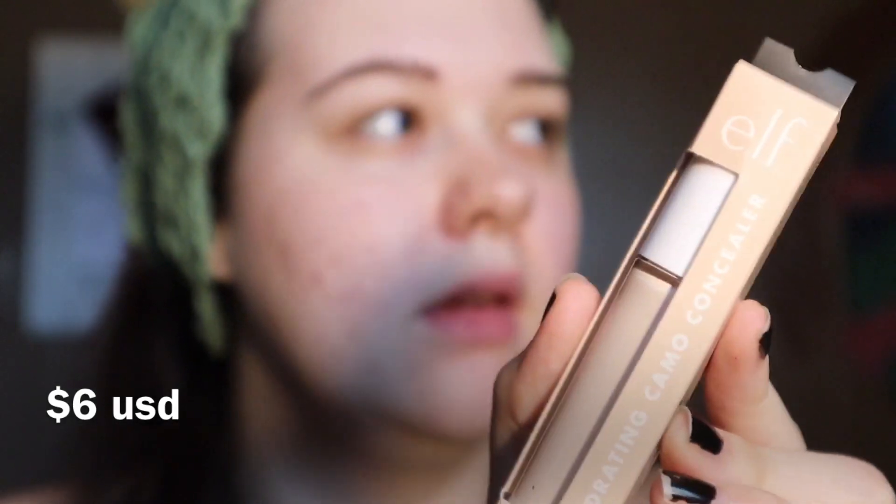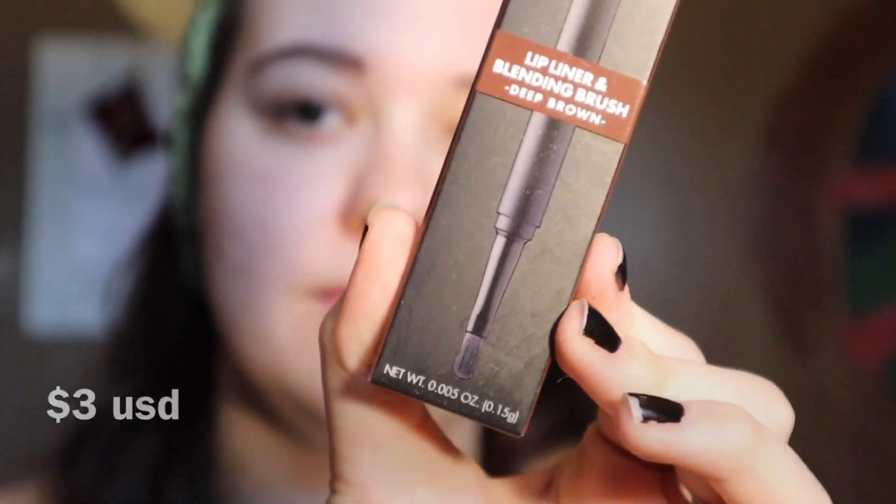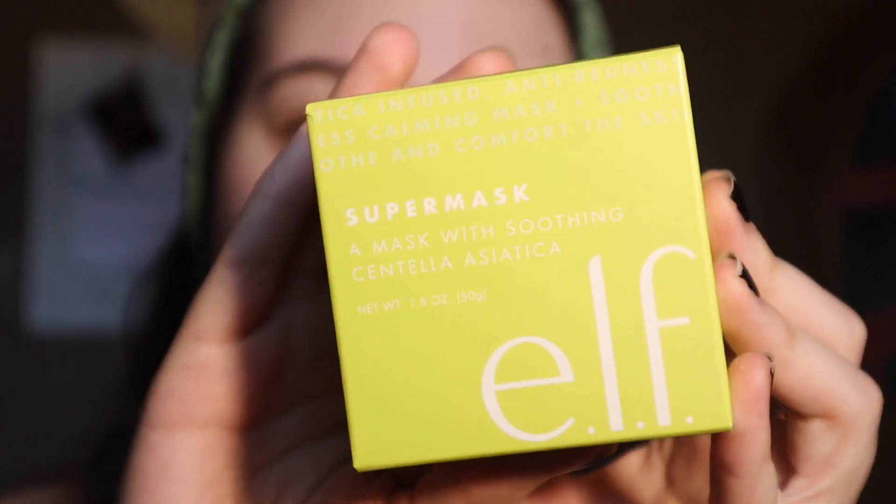I also got a small stipple brush, a brow pencil in deep brown, the hydrating camo concealer in fair rose, a lip liner in deep brown with a blending brush on it, one of these bite-sized eyeshadow palettes in hot jalapeño, and they included a free face mask with my purchase. So that's everything I ordered from e.l.f. cosmetics.